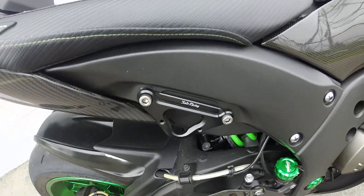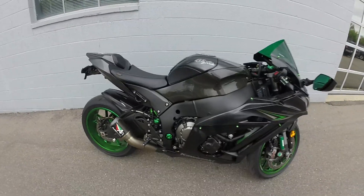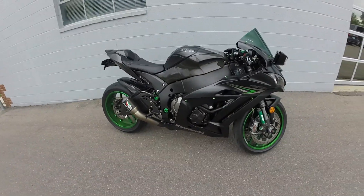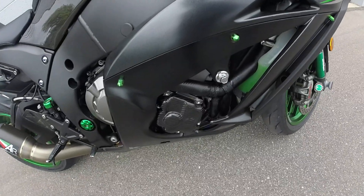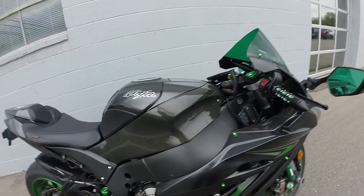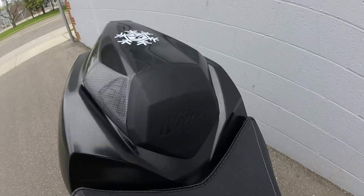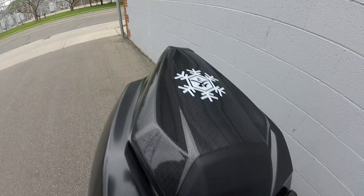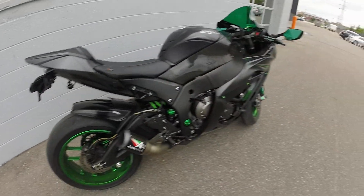I removed my foot pegs for the time being until Miss Jada wants to ride, and then I'll put them back on. Got a little more carbon fiber here and there, still got to get a couple more pieces. Got a seat here — I like this seat.